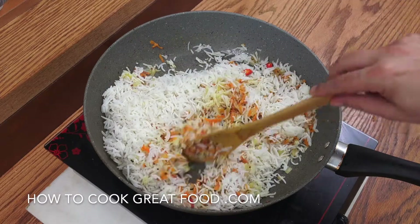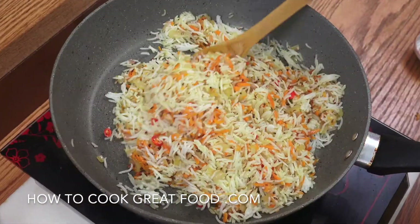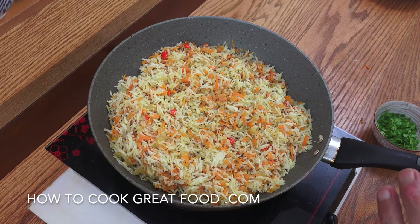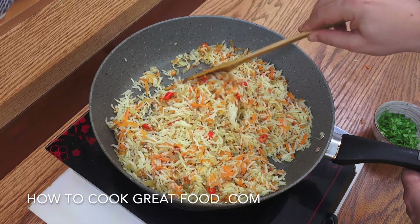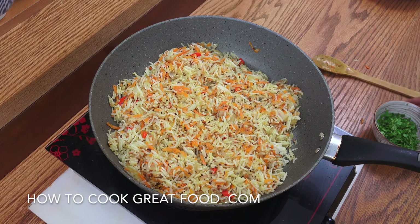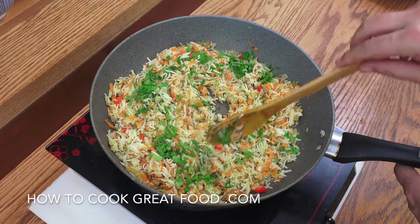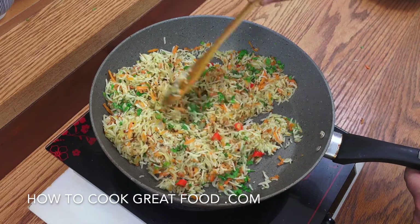We are so nearly done. This is going to be so delicious. I hope you can hear that — that is your rice frying. You actually do need to fry it. If you get a little bit of colour on it, like a little browning on the rice, that's actually quite nice. Off goes the heat. Fresh cilantro or coriander, whatever you may call that. One last little mix. Delightful. I'll see you at the table.